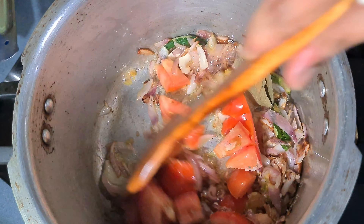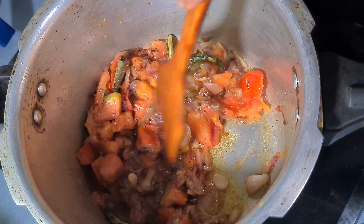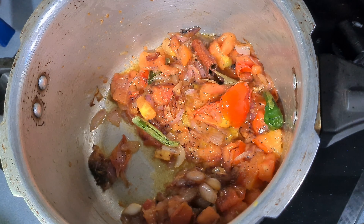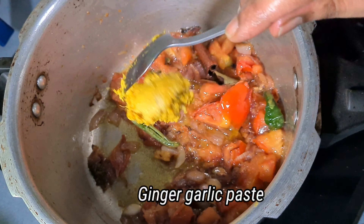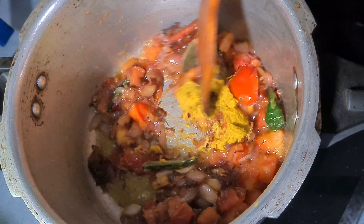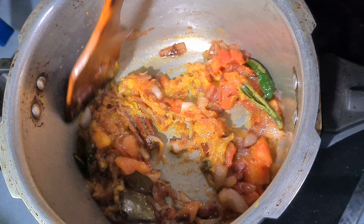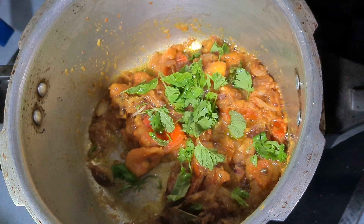Now we will cook with the rice. I will add some salt. Now I will mix all the salt together in a pot.